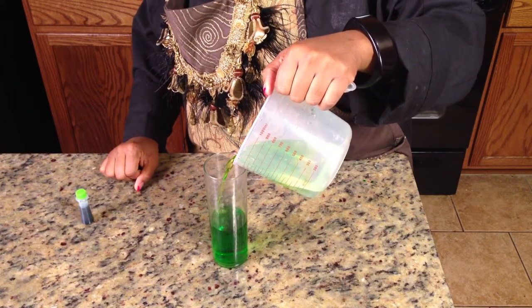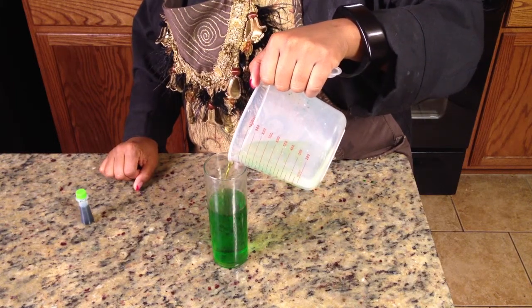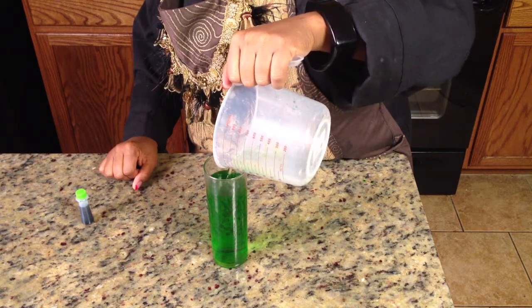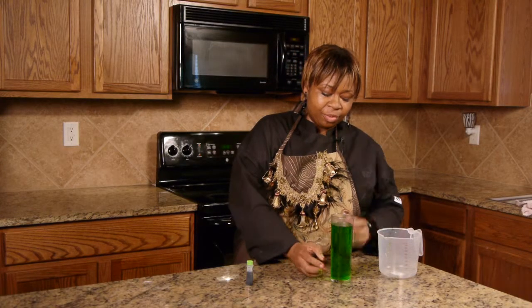It looks better when it's colder. And if you really want to go for a gross effect you can add the eyeball gumdrops, because that looks really nasty. Just sit one down here in the bottom of the glass. This would go really well for Halloween, a kid's birthday party, or an adult costume party.